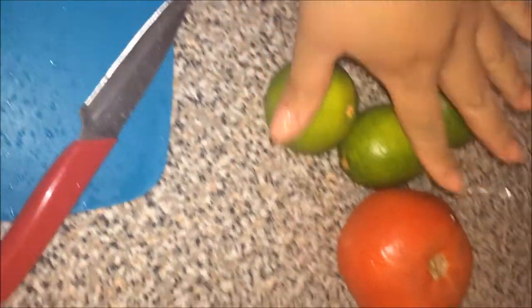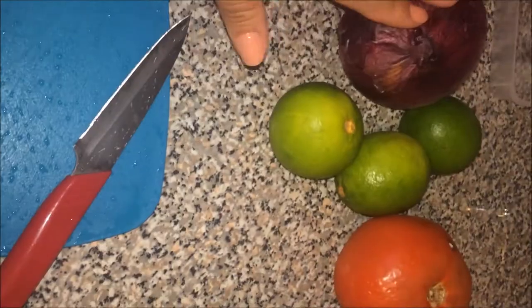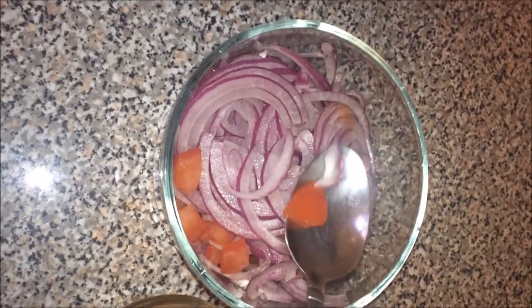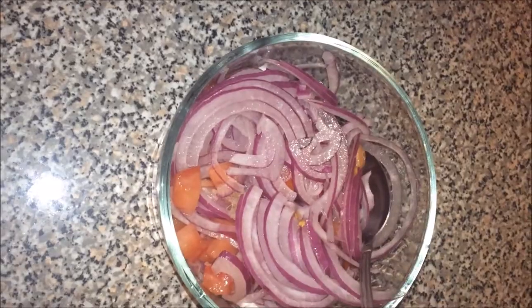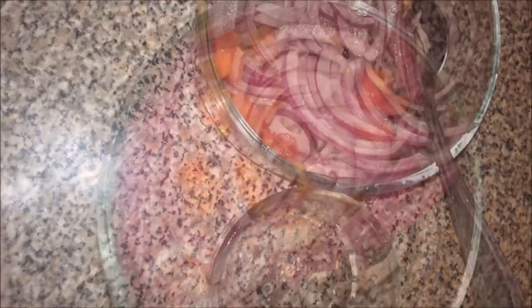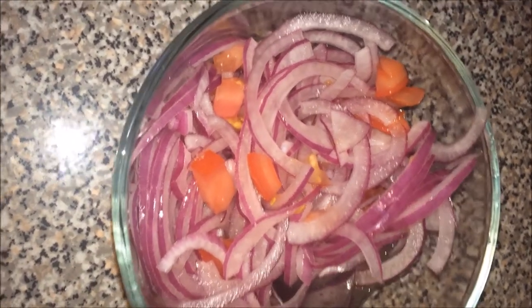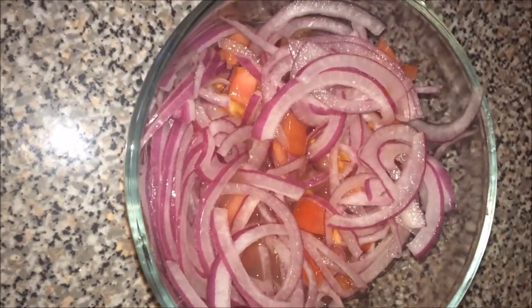Now for the salad, you're going to need three lemons, half a tomato, and one whole onion. Chop everything into small pieces and put it in a container. Cut the tomatoes into small squares and the onion as well. Then add the lemon juice from the three lemons and half a tablespoon of salt. Add it to the salad and mix it all together. You can leave it in the fridge until the rest of the food is ready.